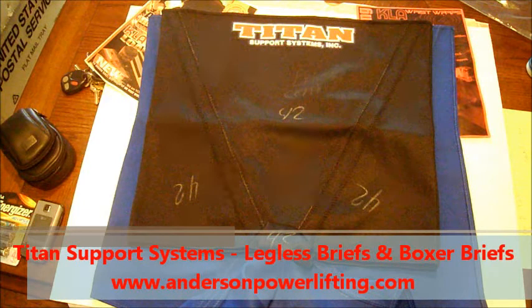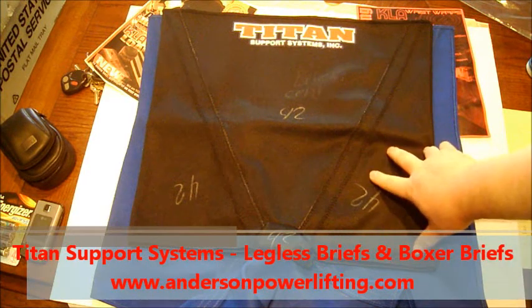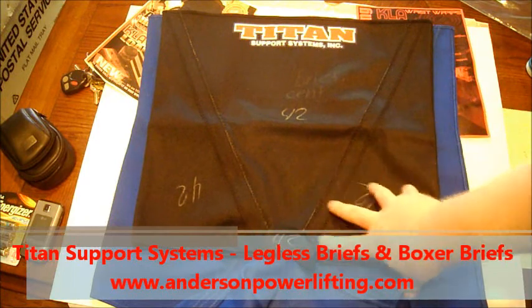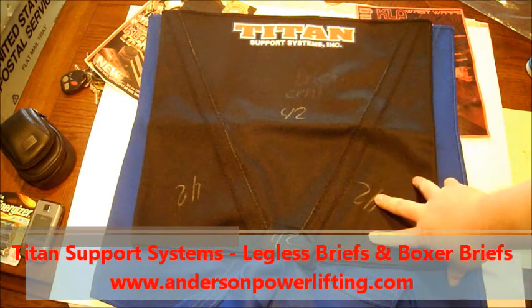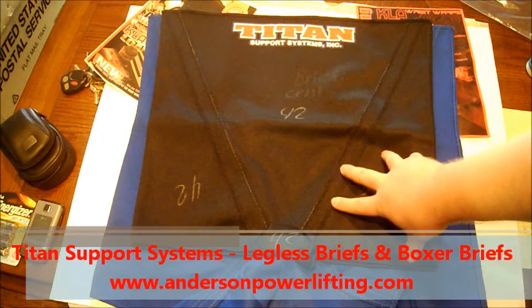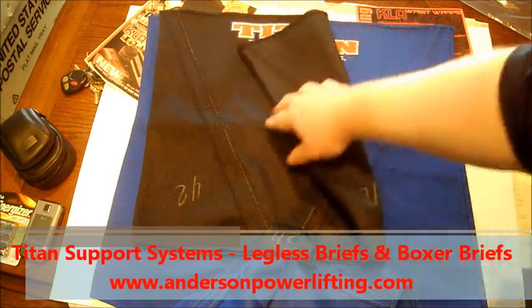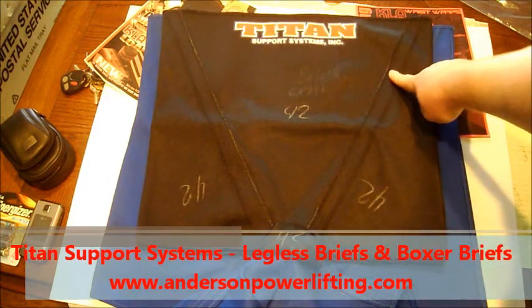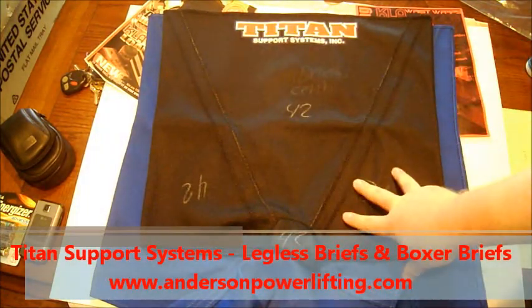I wanted to show today the difference between a legless pair of briefs and a legged pair of briefs, or what they call a boxer brief. The first one you see here is a boxer — the legs are cut off. These would ride high around your upper thigh; this would be your legless brief. This right here is a Centurion brief — you do have reinforcements which are legal, but there are no legs. This is legal in Texas high school powerlifting.